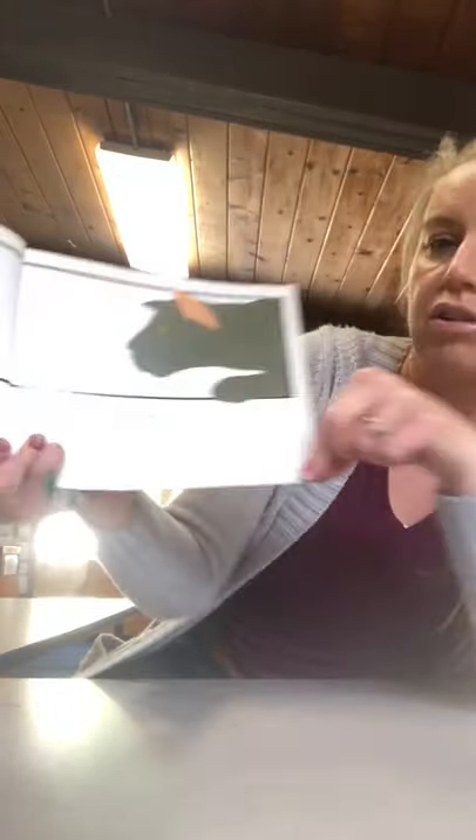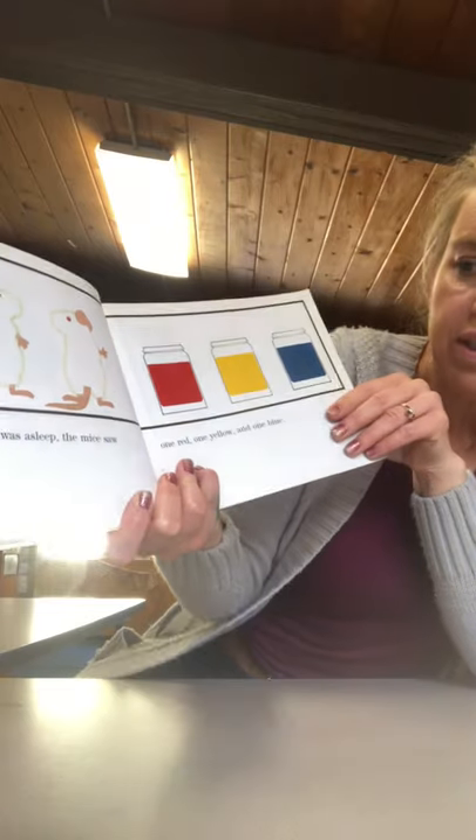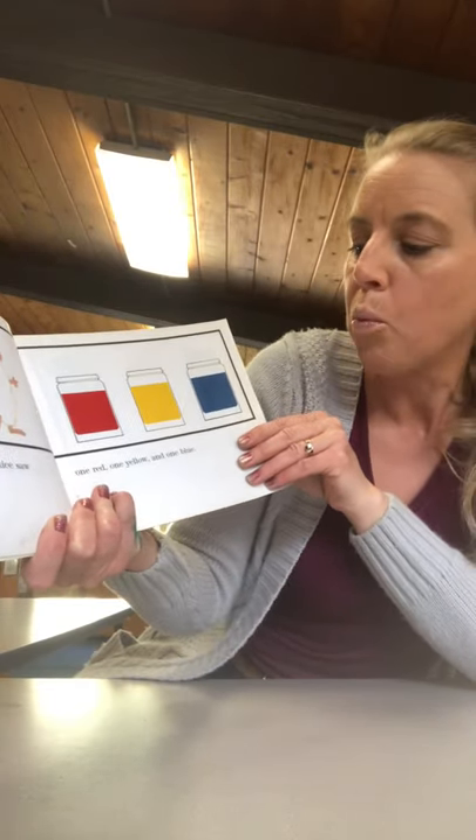Once there were three white mice on a white piece of paper. The cat couldn't find them. One day while the cat was asleep, the mice saw three jars of paint — one red, one yellow, and one blue.